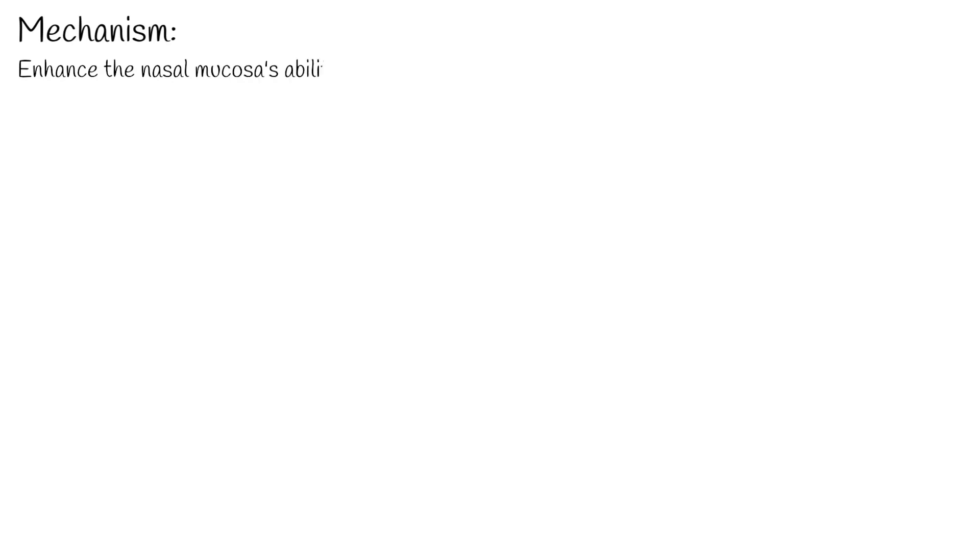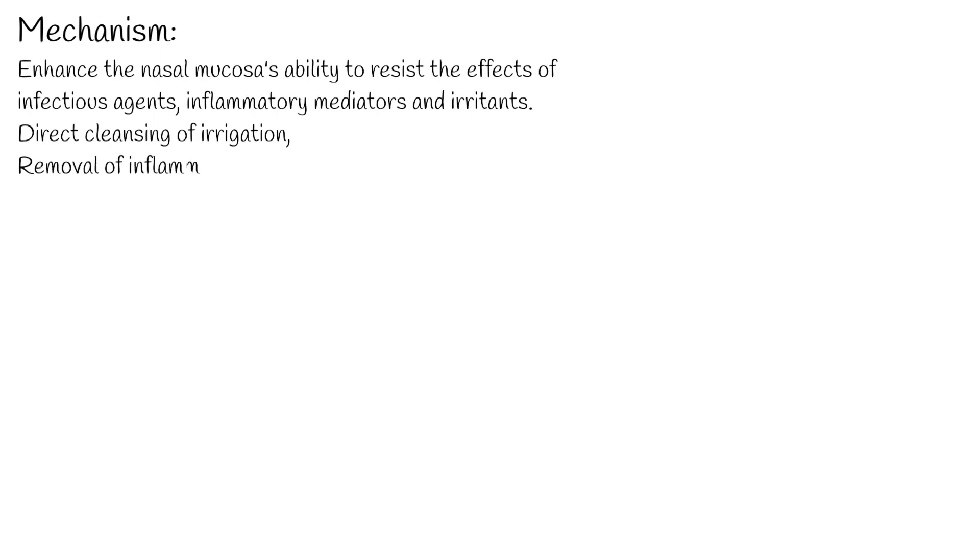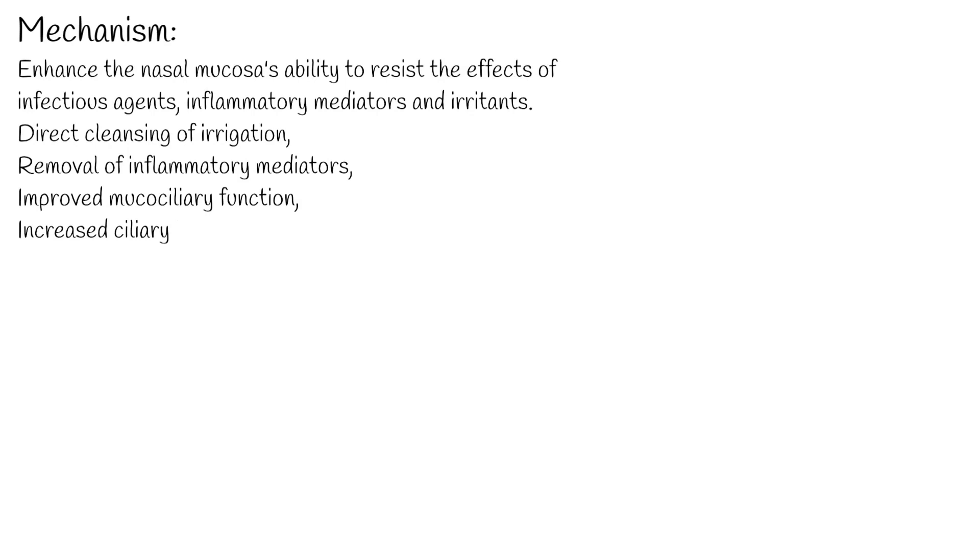The exact mechanism of saline nasal irrigation action is not known, but it may enhance the nasal mucosa's ability to resist the effects of infectious agents, inflammatory mediators, and irritants. Nasal irrigation may improve function of the nasal mucosa through several reported physiological effects including the direct cleansing of irrigation, the removal of inflammatory mediators, and improved mucociliary function demonstrated by increased ciliary beat frequency.